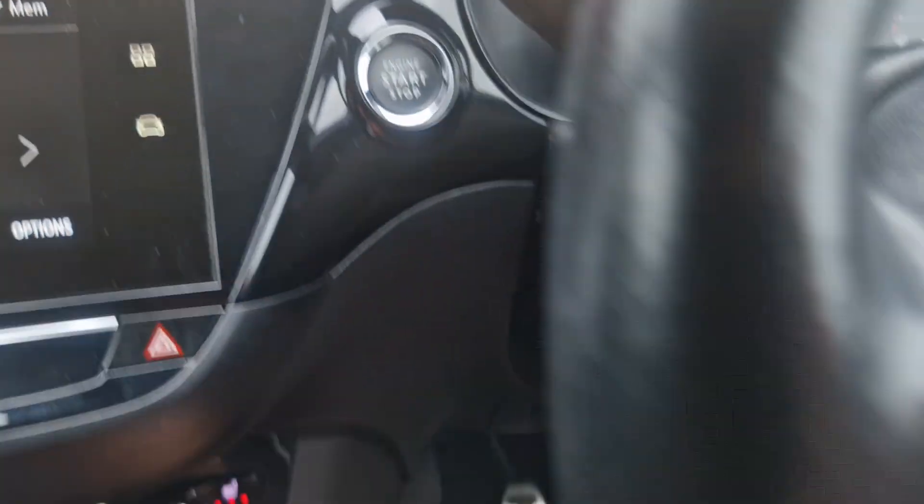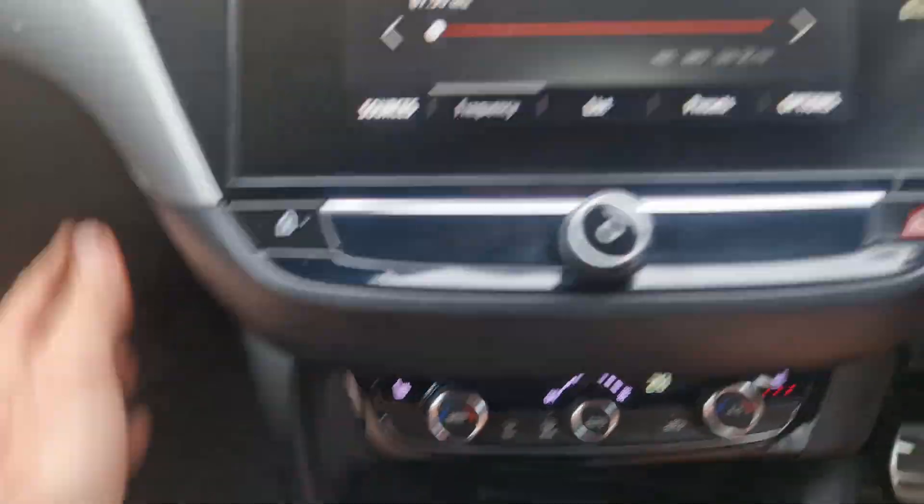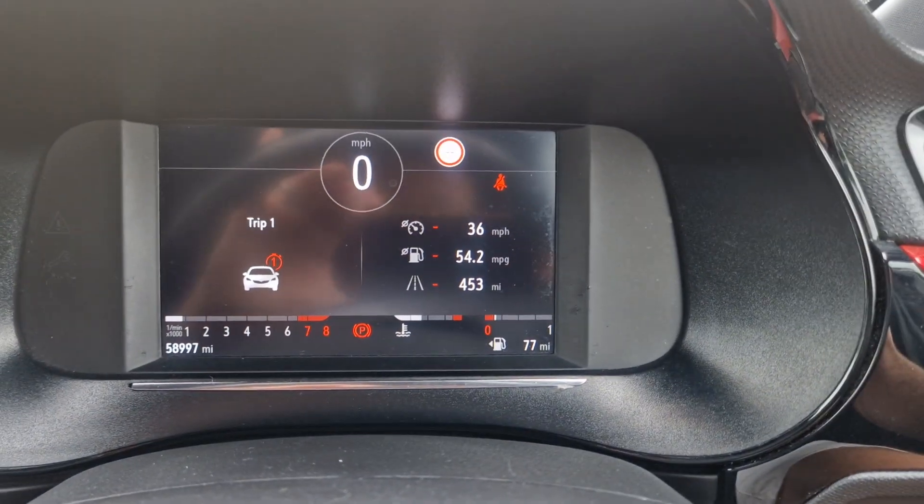It's got keyless entry and stop-start. So yeah, that's all I can really report on it. If you are interested or if you've got any questions, give us a call. Thanks for watching.